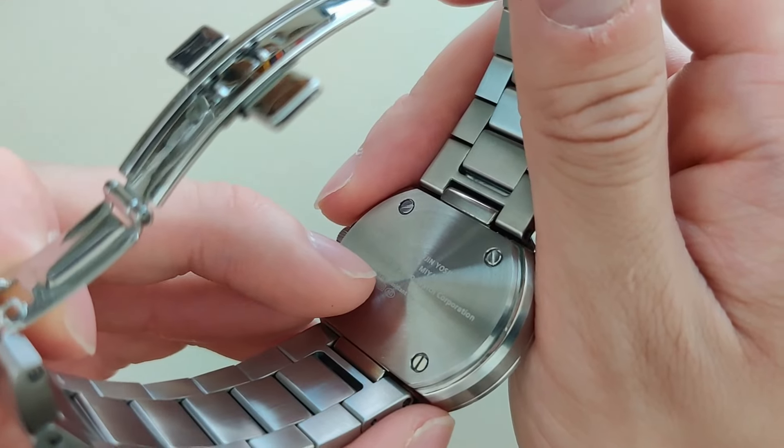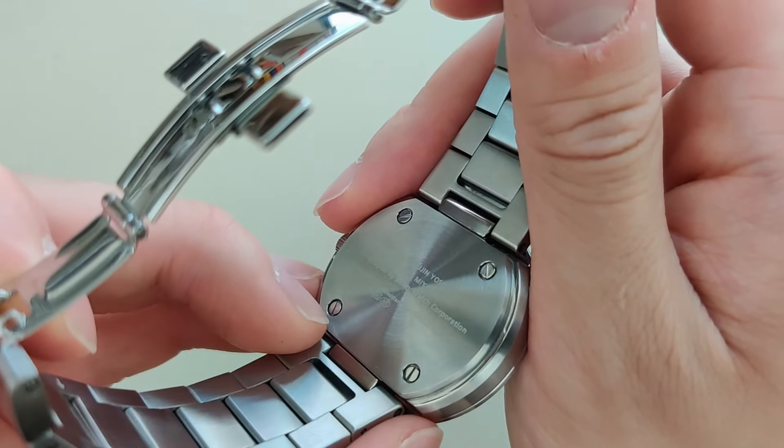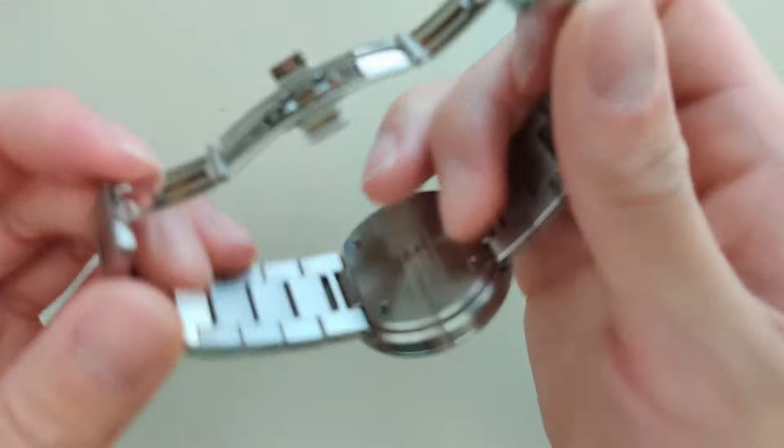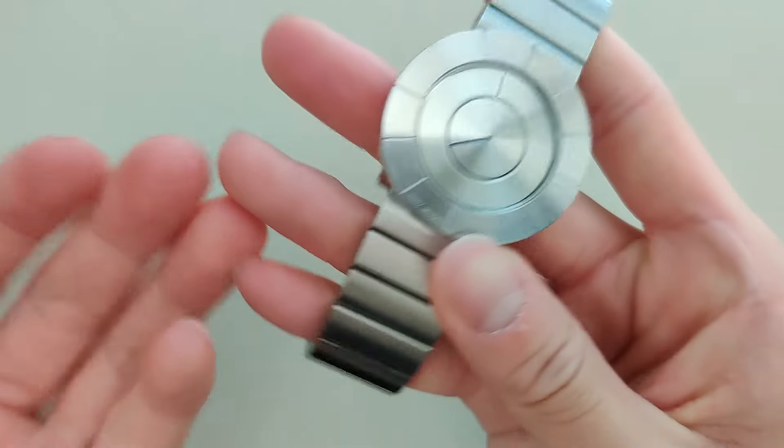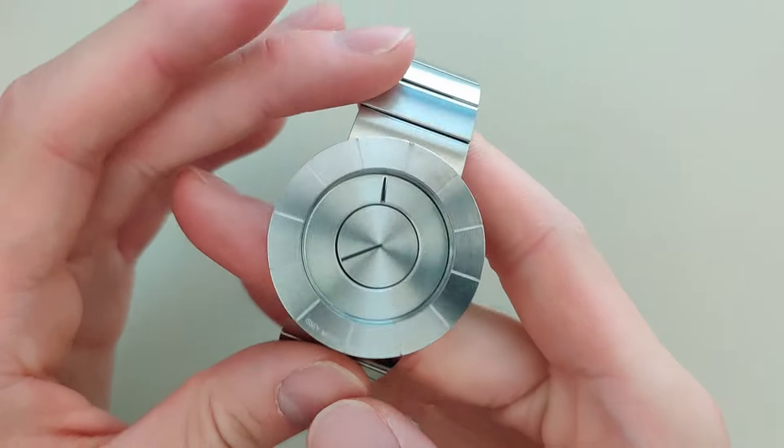If I look inside, it says it's designed by Tokujin Yoshioka, produced by Isemiyaki, but developed by Seiko Corporation. So I would still consider this a Seiko watch.